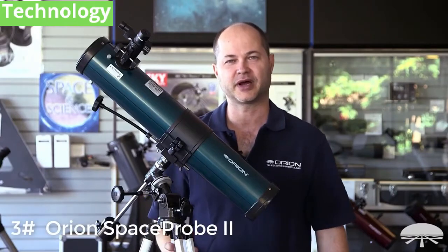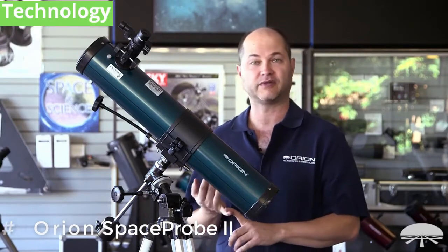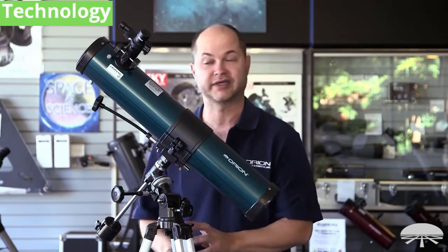Hi everyone, I'm Ken with Orion Telescopes and Binoculars, and this is the Orion Space Probe II 76mm equatorial reflecting telescope.